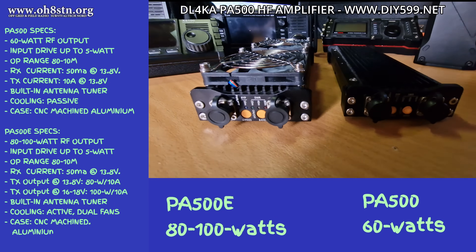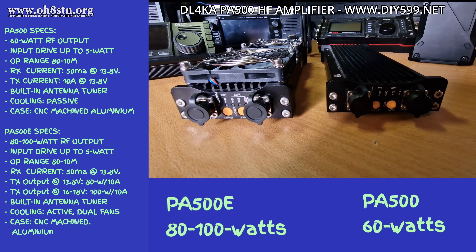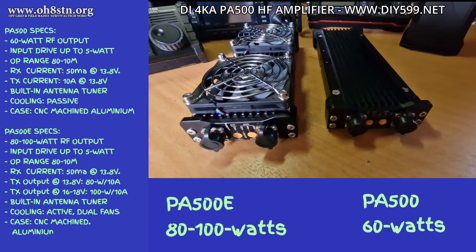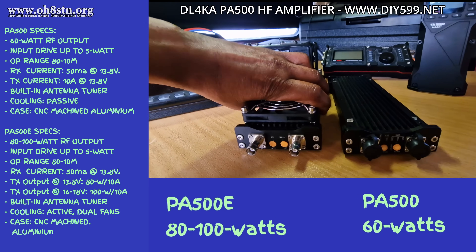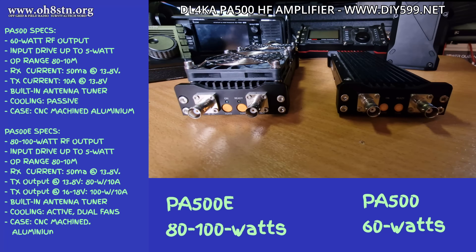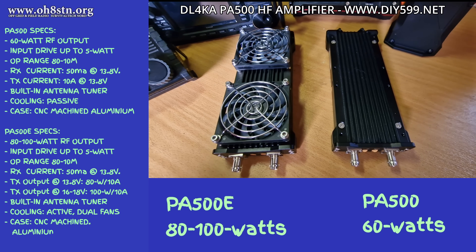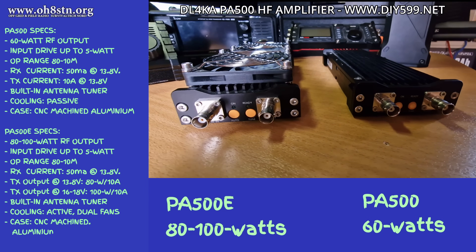I have two of them here: the PA500, the standard model, and the PA500E — Echo, for Expedition. For the basic PA500: 60 watts of RF output, input drive up to 5 watts, operational range 80 meters through 10 meters, receive current draw about 50 milliamps at 13.8 volts, transmit current at 60 watts about 10 amps at 13.8 volts. Built-in antenna tuner, passive cooling, CNC machined aluminum case. You can trigger it with internal VOX push-to-talk, or wire it directly to trigger push-to-talk manually via the radio.